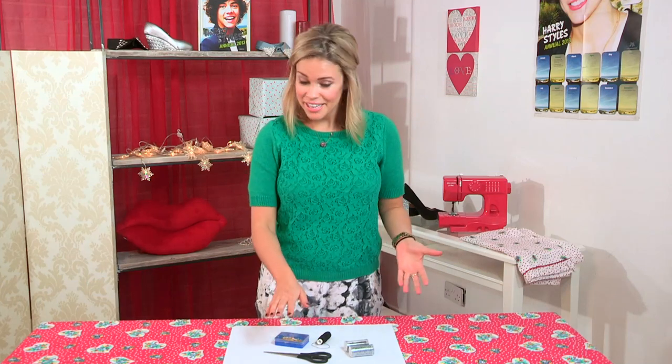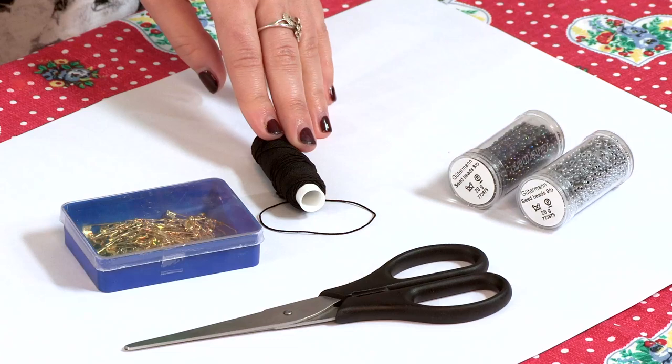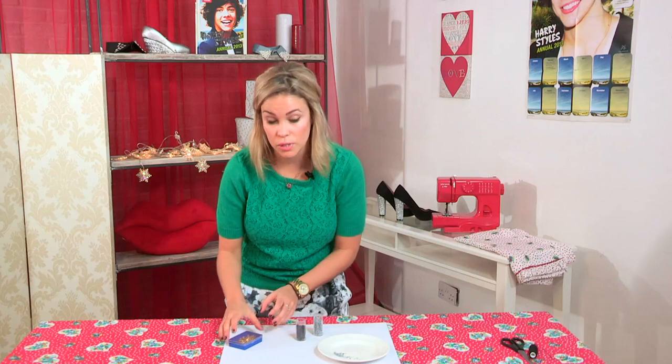Okay so this is dead easy. All you need is about 70 safety pins, some scissors, some elastic cord about 1.5mm thick and some seed beads. All you need to do is first of all prep your safety pins.